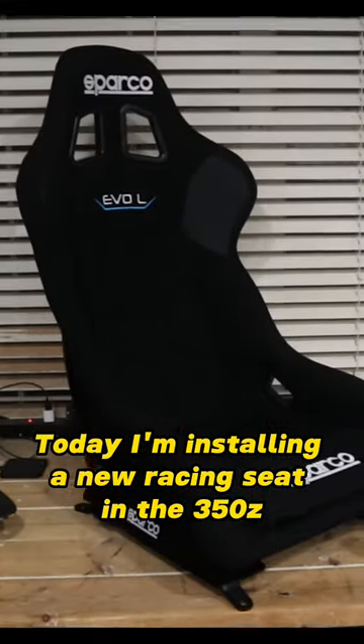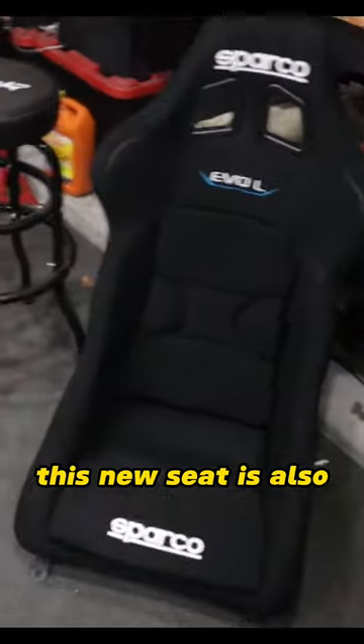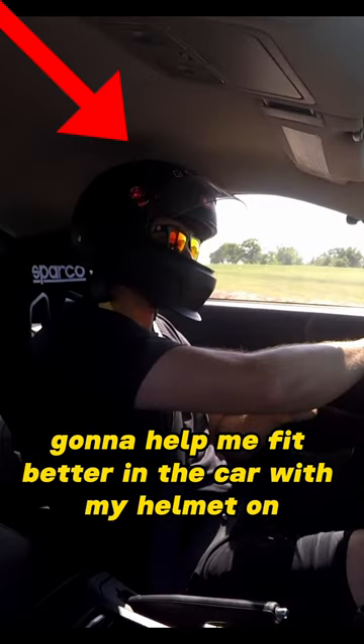Today I'm installing a new racing seat in the 350Z. The seat's going to keep me from sliding around when I'm drifting the car, and it's also going to help me fit better in the car with my helmet on.